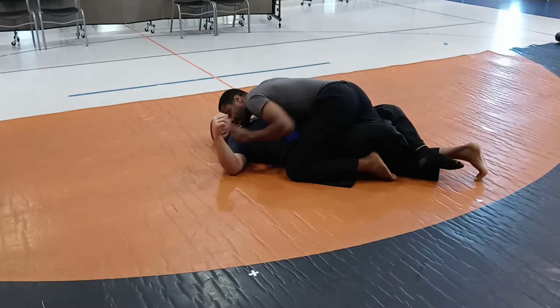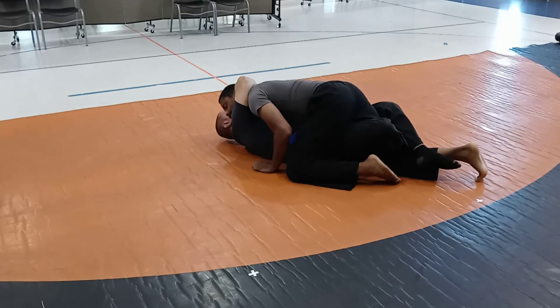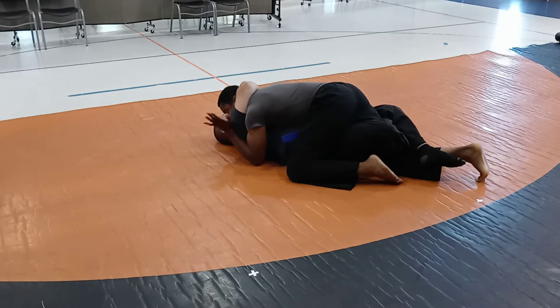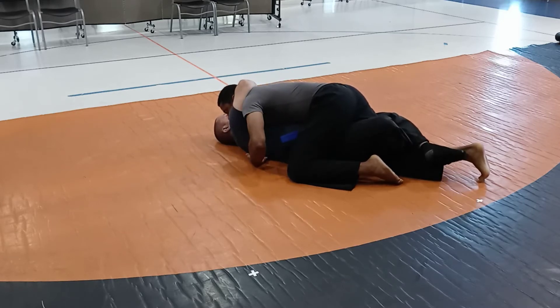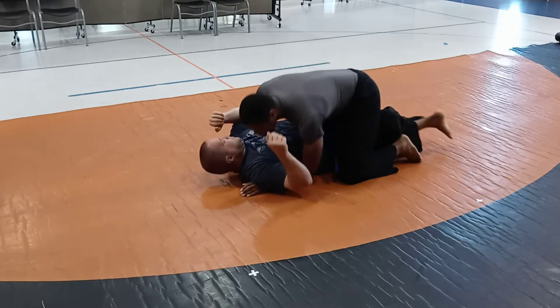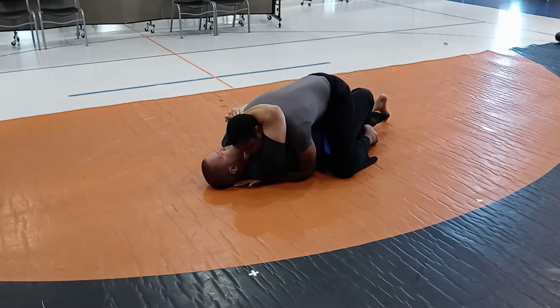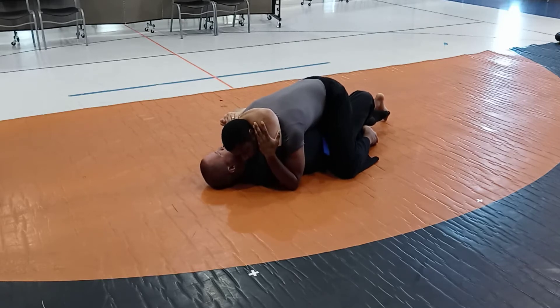I would rather have my hands here. So he's grabbing me — I don't want my hands under him. If he's grabbing me, I want my hands more outside. You can underhook as long as you're not underneath them. This kind of underhook is fine because his weight isn't on me. I don't want to underhook where his weight is on me.